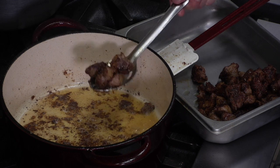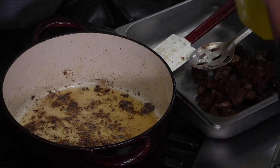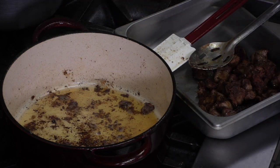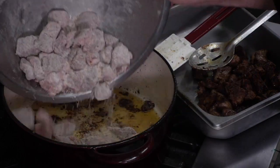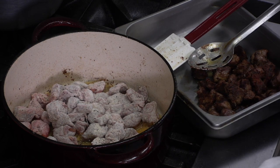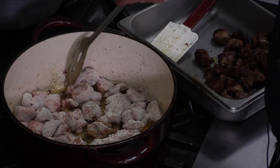I'll add a little more oil — about a half ounce or a tablespoon — so we don't get any scorching, then dump in the rest of the beef and get that going. We'll come back when this batch is done and finish putting the stew together before getting it in the oven.